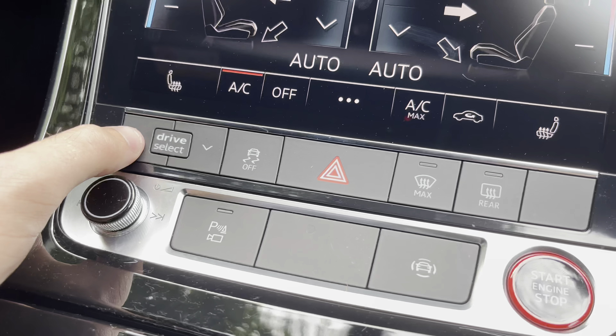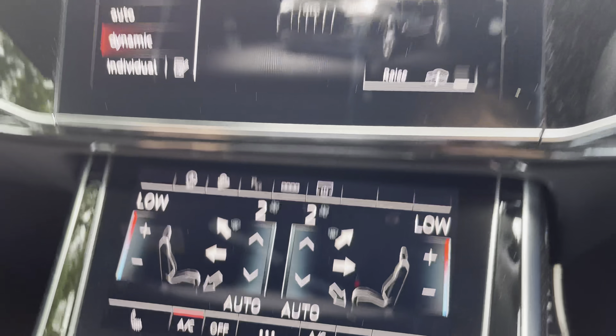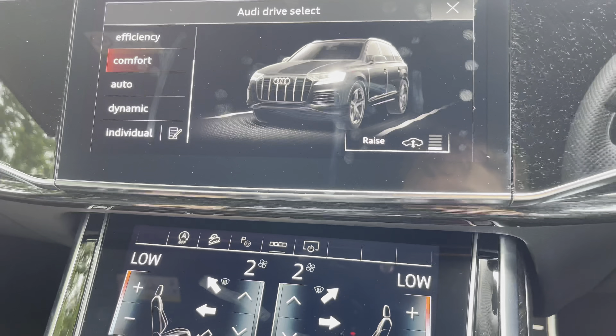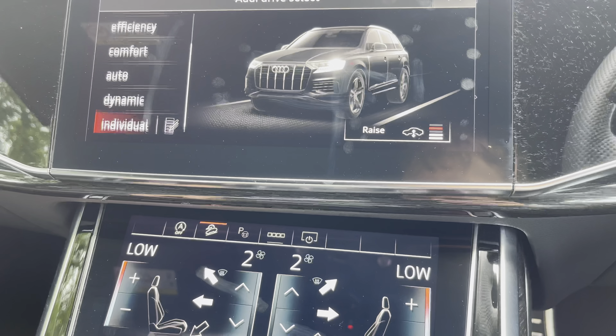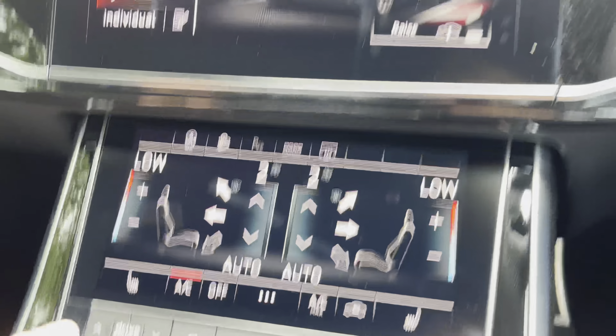Besides that, we also have the drive select button just below, which allows you to configure between those different driving modes while on the go. The vehicle is also fitted with electrically operated and heated front seats with three heating settings.